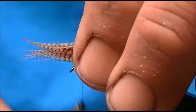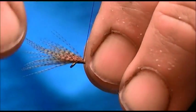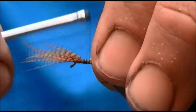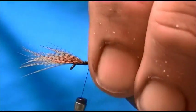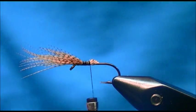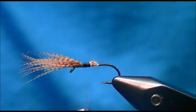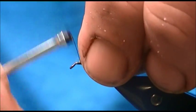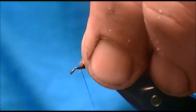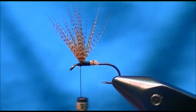I'm going to use a soft loop, wrap it back, trim the waste at an angle, and bring my thread back up to where I first tied it in. Then I'll lift my wings and wrap directly in front of them — that lifts the wings up.